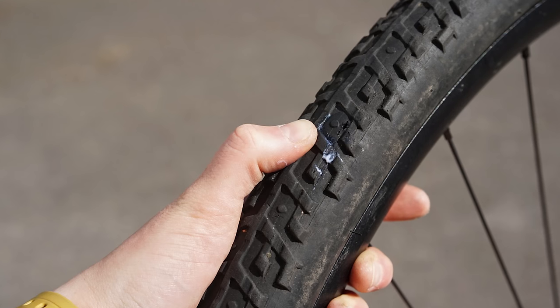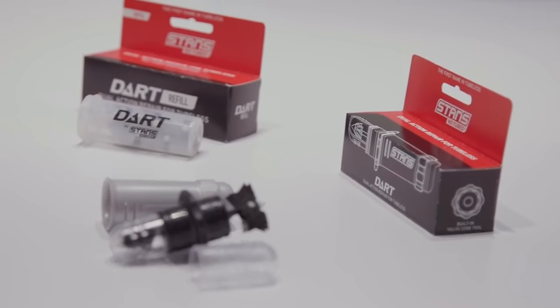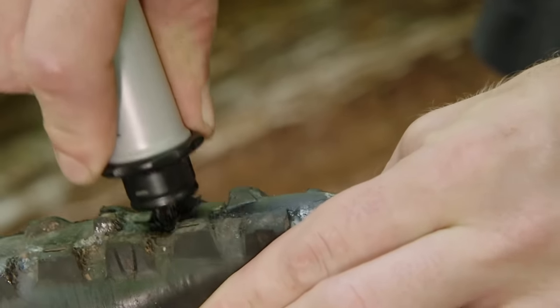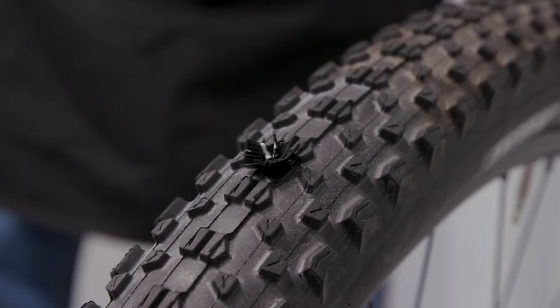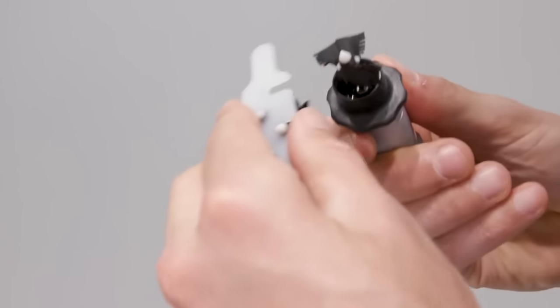Nothing ruins a ride more than a puncture. If the sealant is struggling to plug the hole in your tyre, a quick fix is a Stan's dart tool or something similar. Tubeless repair tools all work in a roughly similar way — you're basically shoving a bit of material into the hole to give the sealant a fighting chance. There are a few good options that many of the team here use. Felix and Robin both swear by a Dyna Plug, for example, but I really like the speed of the Stan's dart. With two plugs ready to go it's super fast to use, and if I have more than two punctures on a single ride, that's just super bad luck.